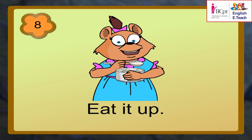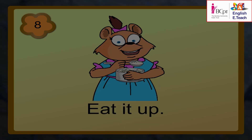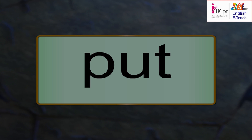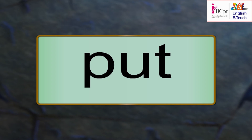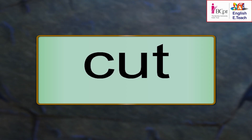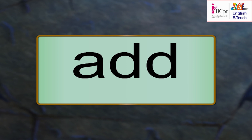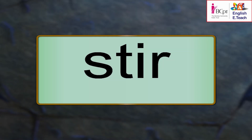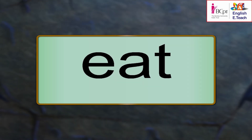Repeat the new words after me: peel, put, cut, add, pour, stir, eat.